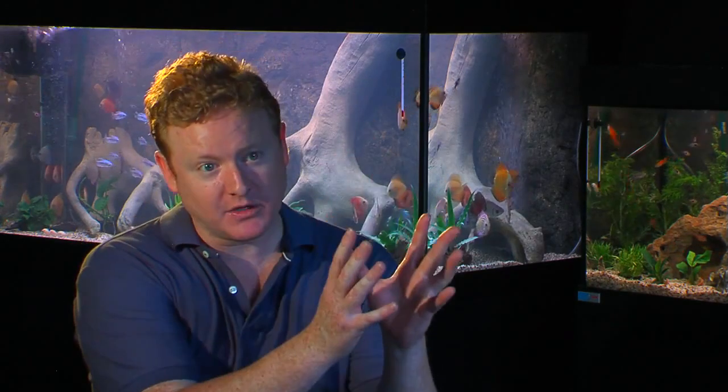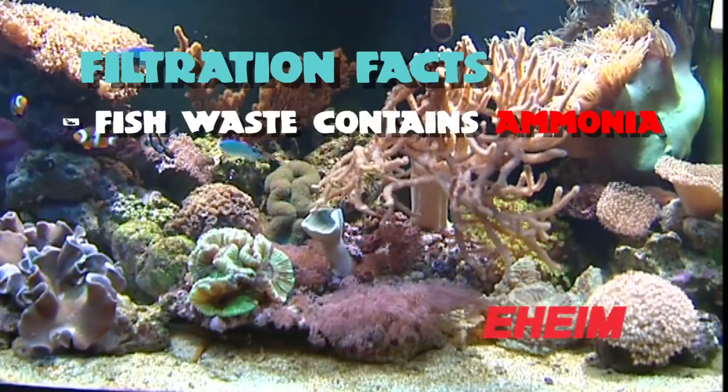The two main keys to keeping fish are nutrition and water quality, and it's the filters that maintain your water quality. So you feed your fish a high quality food and make sure you don't overfeed them. Then your fish are going to produce waste, and waste is in the form of ammonia.